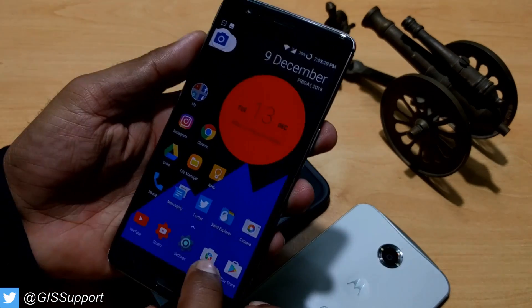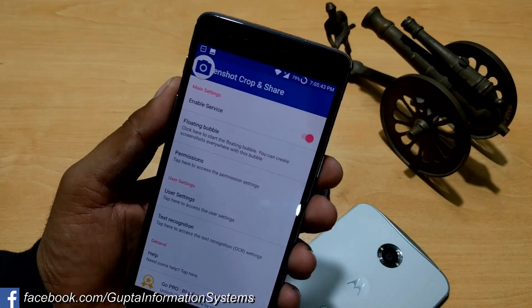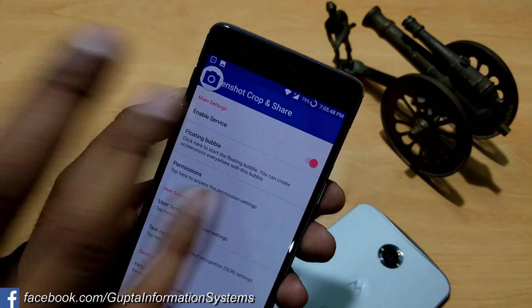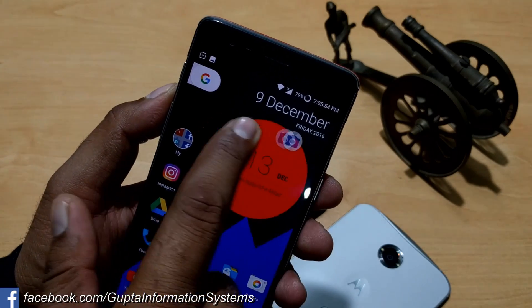Let's go inside the app — 'Screenshot Crop and Share.' When you open it, the first thing you need to do is enable it and give some permission access. With this setting you can create a floating bubble, in case you don't have Android Nougat. You will get this icon that you can move to any place you want for convenience.